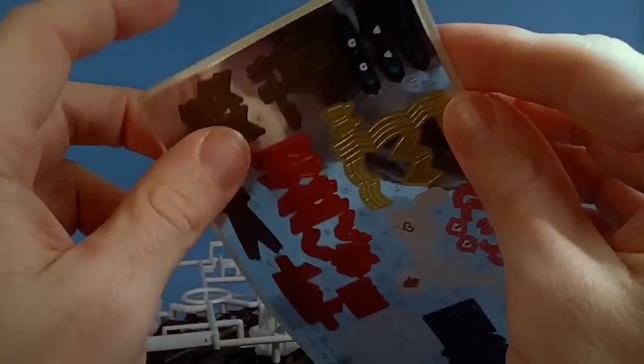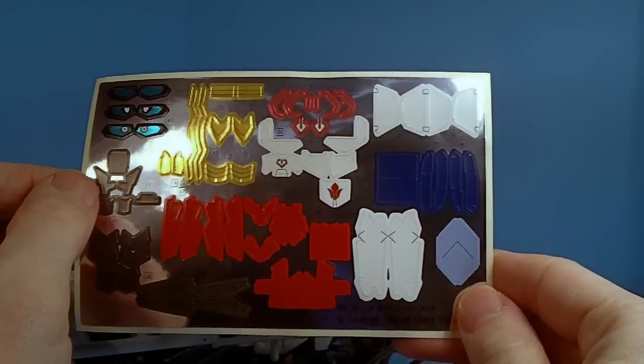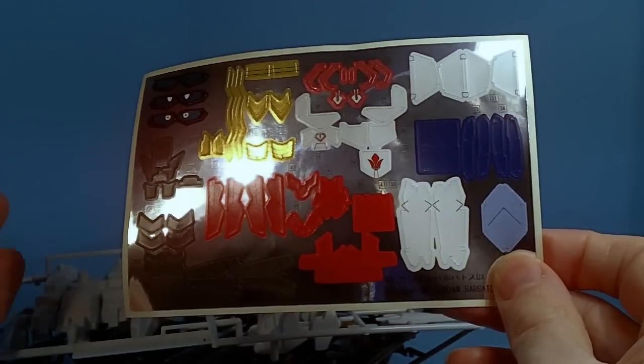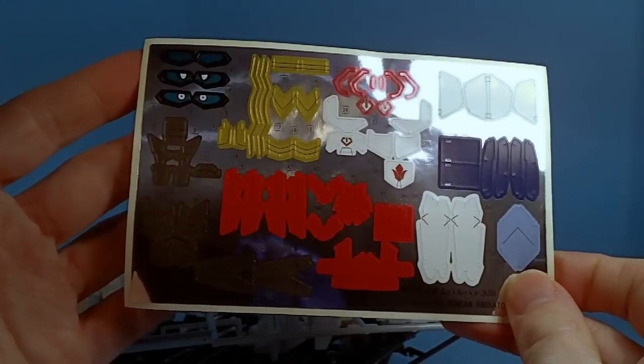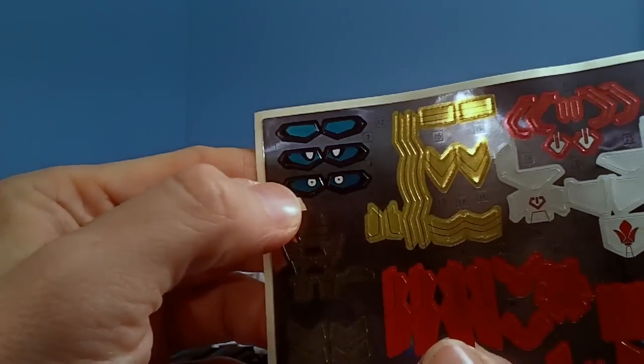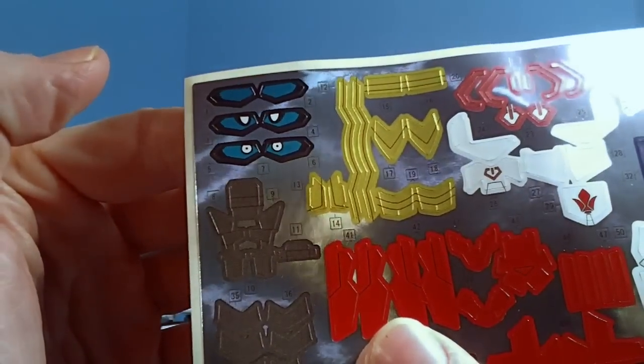We have the sticker sheet — that is a lot. Although, granted, it does have a lot of pieces here. But that is a lot. I like those eyes right there — it's like, what'd you say to me? So that should be interesting.